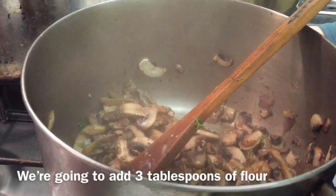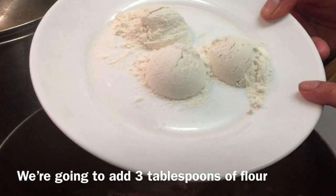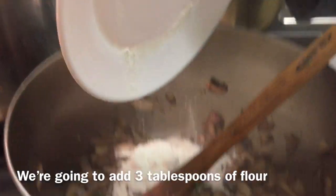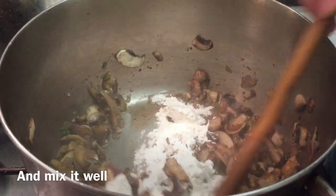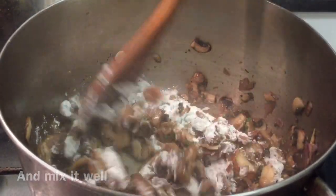Add 3 tablespoons of flour and mix it in with the mushrooms. After adding the flour, stir it well so the flour is fully incorporated.